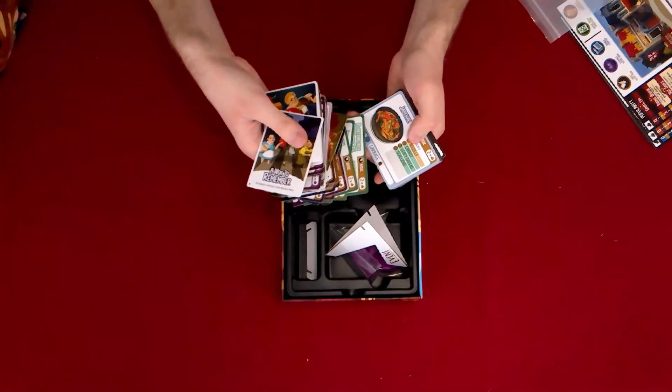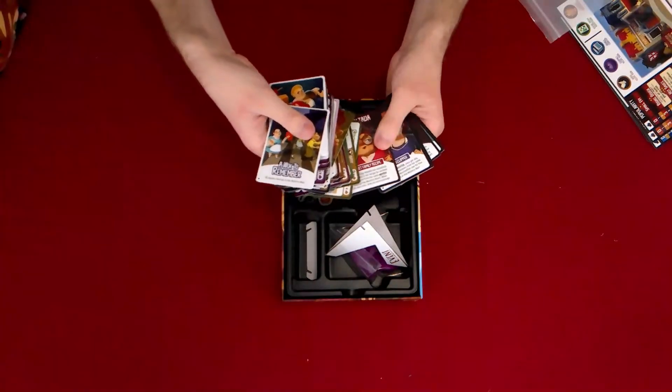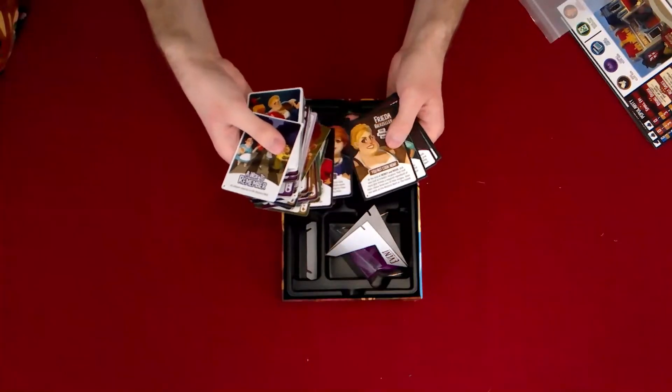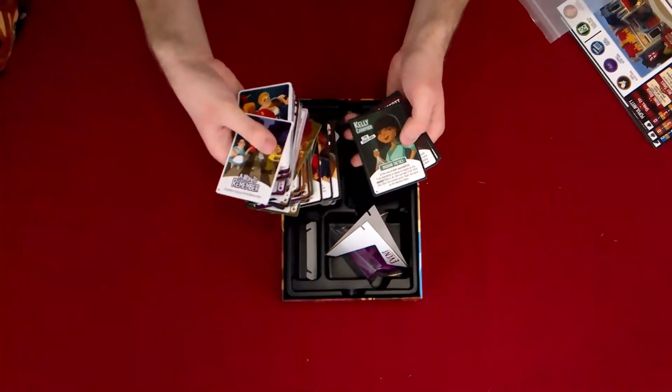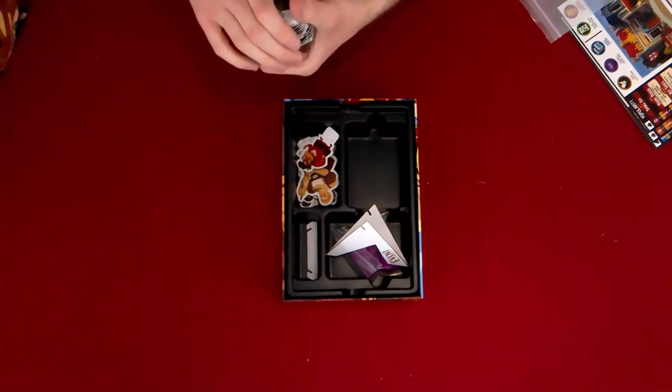The artwork — I will say the artwork on the different foods and cards is very well done. And we've got our chef.